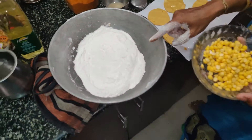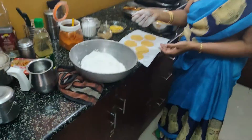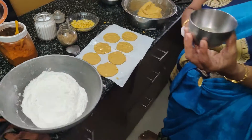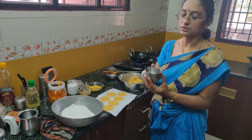If you want to make a cup of water, you can add 1 cup of water. If you want to make a cup of water, you can add 1 cup of water.